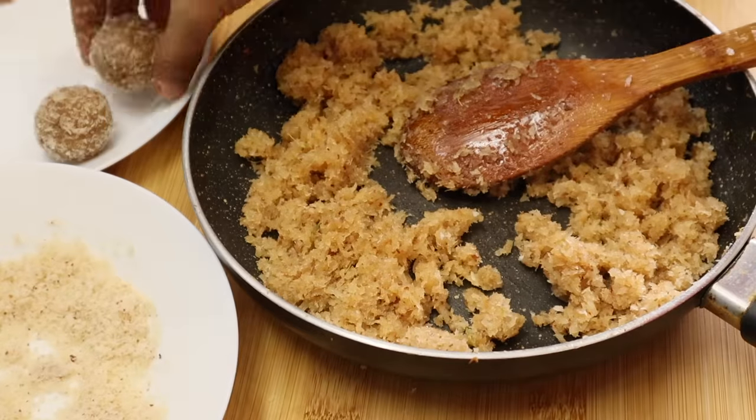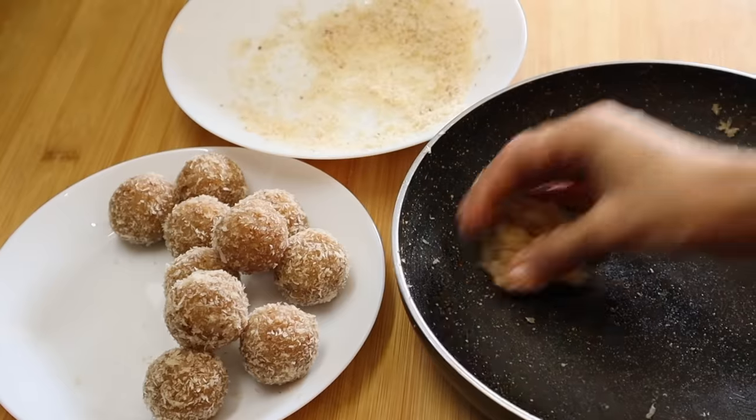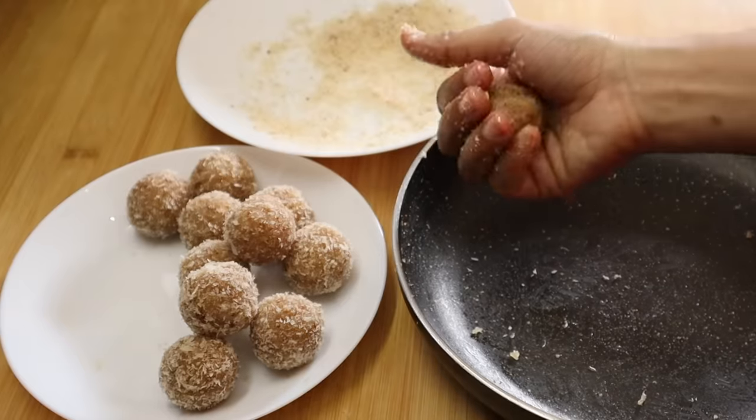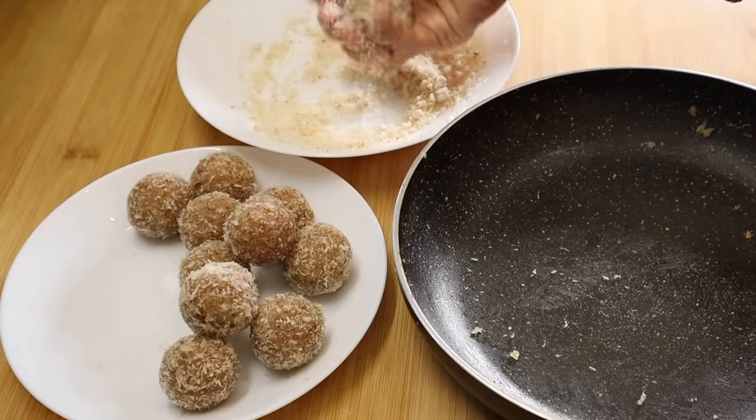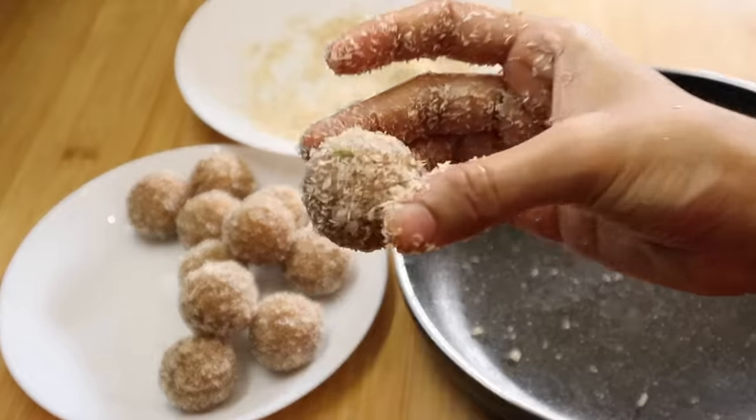Now you can put it in the pan. If you want to try it easy, quick, healthy and sweet, you can try it very well. You can keep it for 4 days.